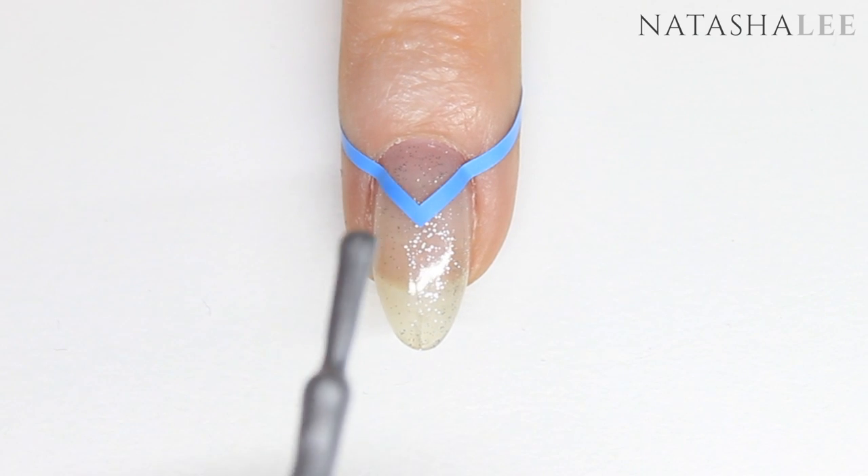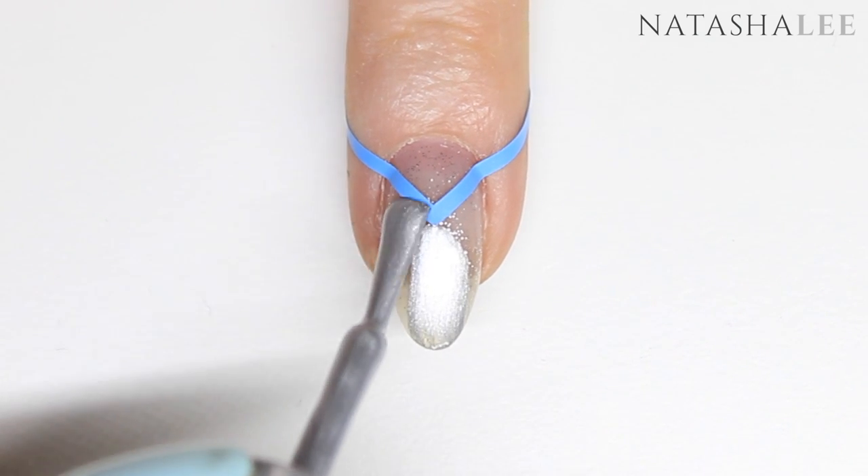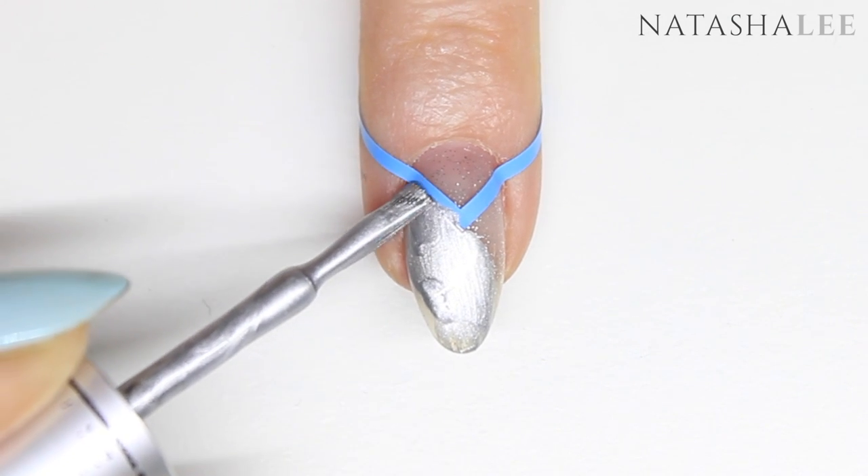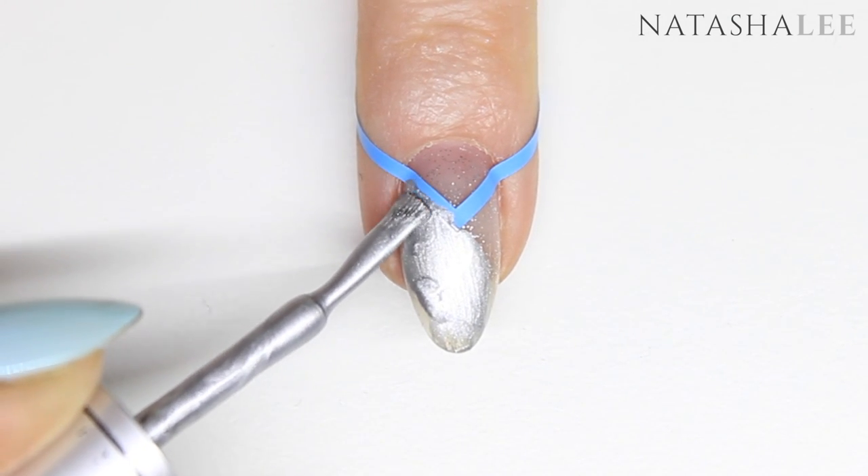Next, go in with Barry M Foil Effects in silver — you can use a similar polish if you don't have this one available. Apply it to the nail above where you've placed the vinyl and right up to the tip, making sure you're getting really close down by the sides of the vinyl.